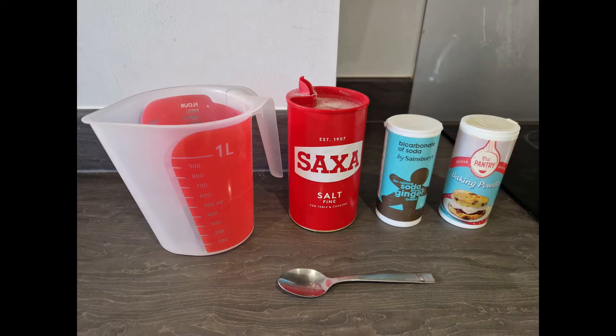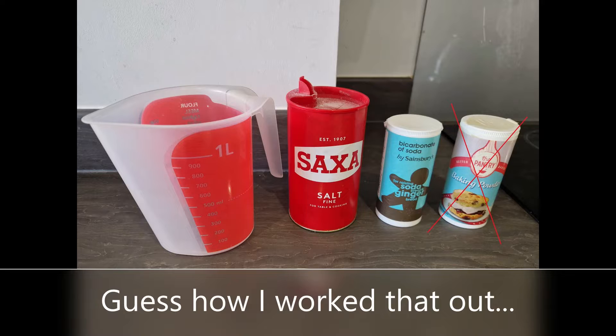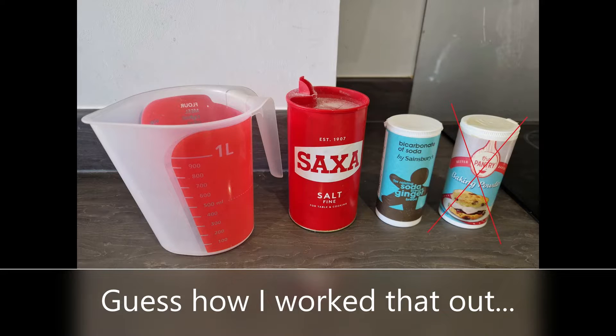You can buy the sterile saline solution from the pharmacy, but you can also make your own just to save money, and this is very easy. Essentially what you do is take a pint of water, a flat teaspoon of salt, and a teaspoon of baking soda. Make sure you don't use baking powder — baking powder is not the same thing as baking soda and it will make your rinse fizzy, which is not what you want on the inside of your nose.